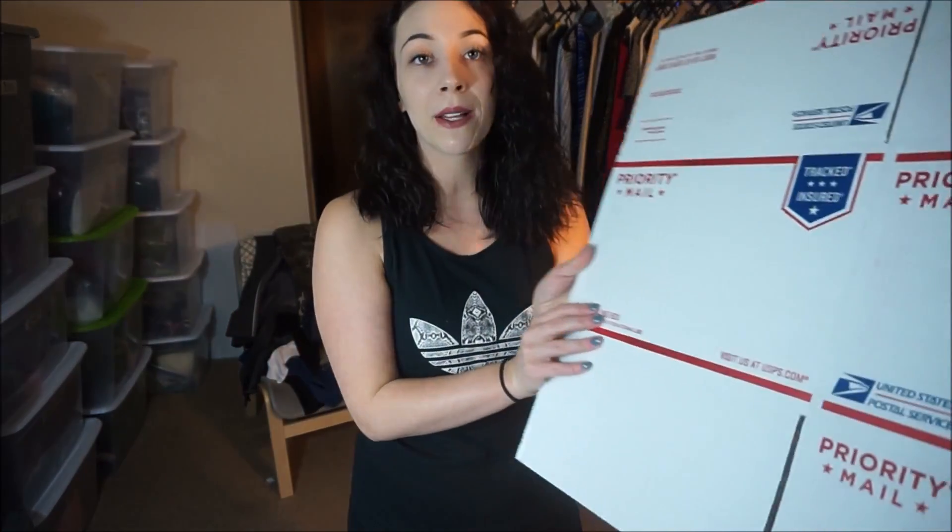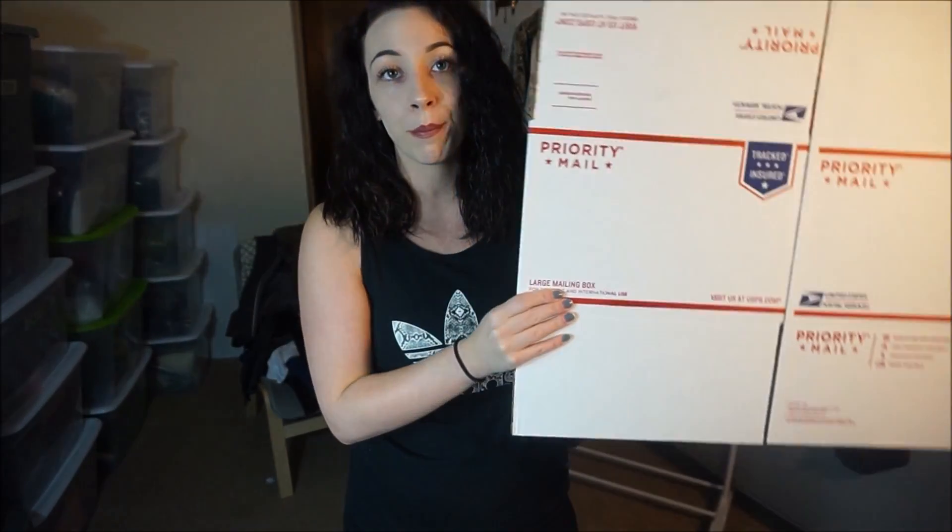The next one is the shoe box — it literally says shoe box on it — and I use it to ship shoes. What I'll do is put the shoes in a clear poly mailer, put this in, and then shove in some filler paper that you can buy anywhere like Walmart; I get mine at Big Lots. And then there's the large mailing box, which is perfect if you sell a lot of bundles. I sell a lot of bundles on Poshmark so this is perfect for me. But today we're not going to be using any boxes at all — these are all single item sales and they're fairly small.